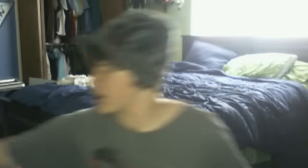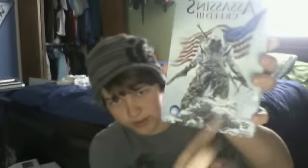Hopefully when this game comes out I can be doing some gameplay, and it'll be really sweet. I just wanna show you guys this — this is what you get, pre-order it. Very cool, metal case, very nice.